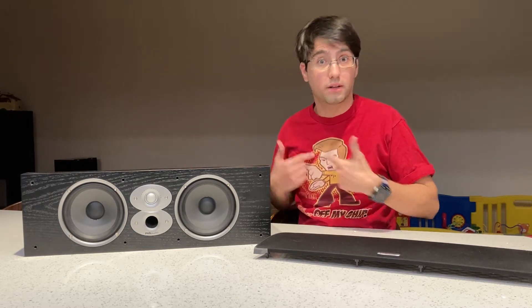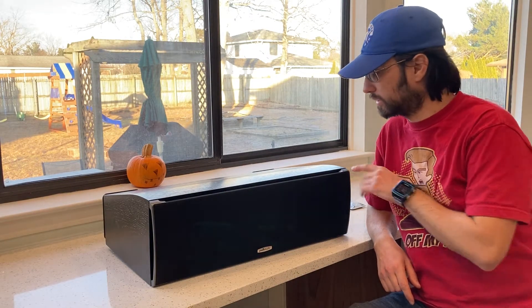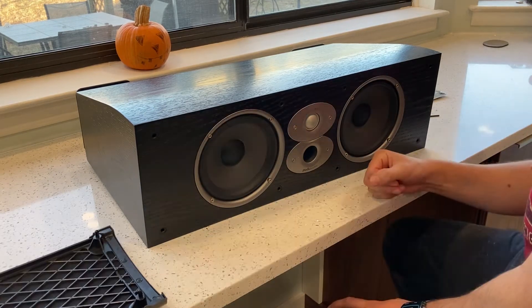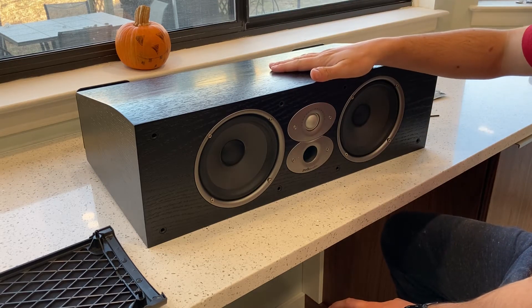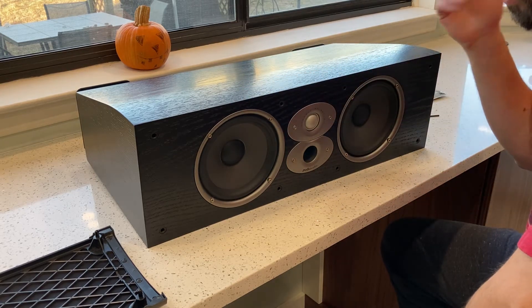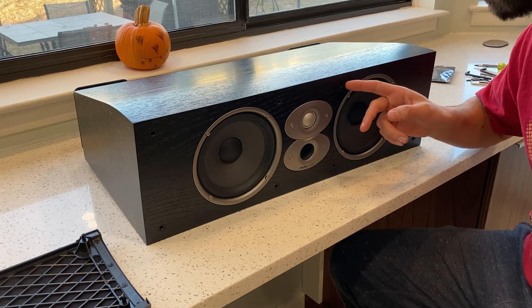So let the bearded me disassemble this guy now. I have a Polk CSI A6. Pop off the grill — you just got to pull it off lightly. Make sure you don't break these little plastic inserts. The center channel sounded muffled, so everybody talking on the TV sounded like they were in a box. It was something either wrong with the receiver settings or something wrong with the speaker.